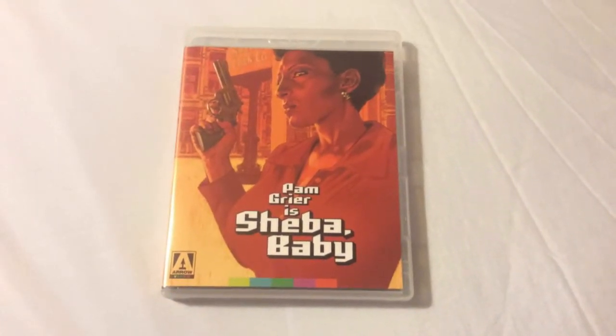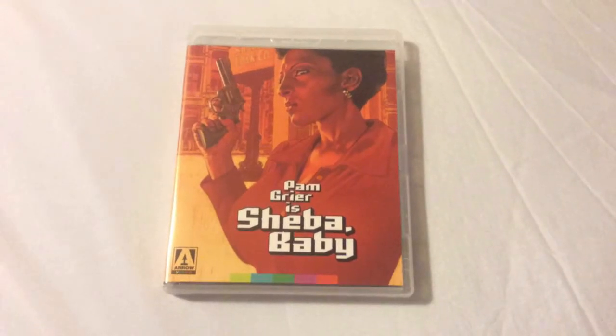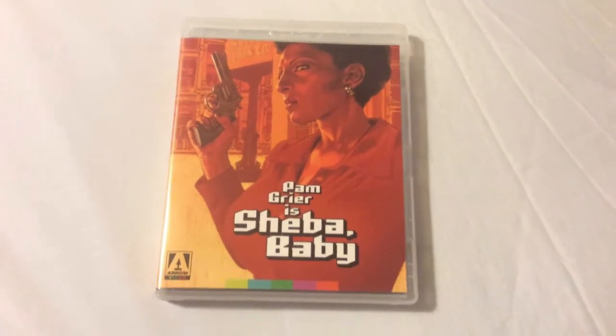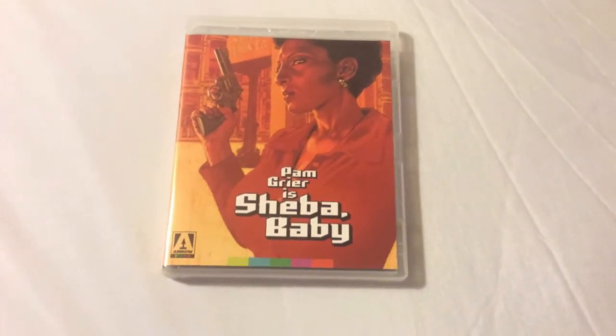This film was released in 1975 when blaxploitation films were really popular — films like Coffy and Foxy Brown, in which Pam Grier starred, and also the movie Shaft.